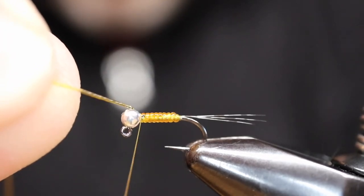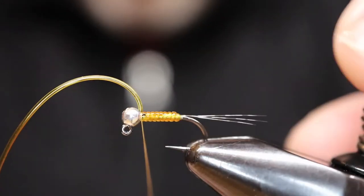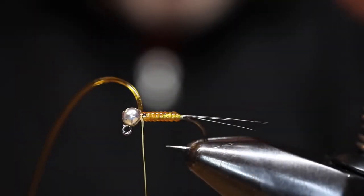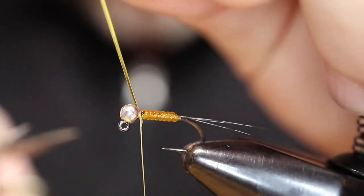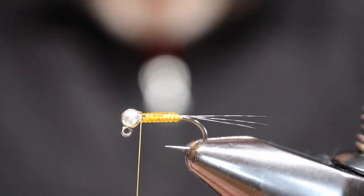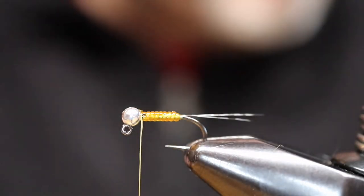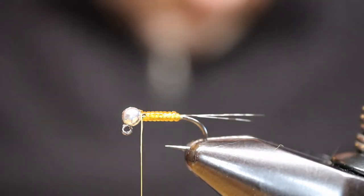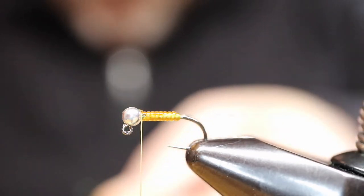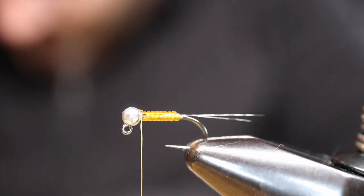I've been fishing some of these Euro-style jigs a little bit this winter, a bunch of different patterns, on a mono rig — so really light, thin lines. That way I can use less weight; this is only 2.4 and I can still get down there. For whatever reason, this color pattern has been king on my local water.